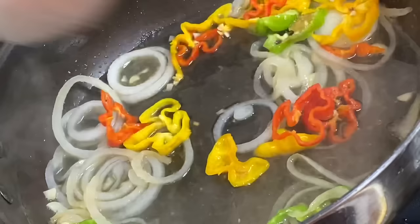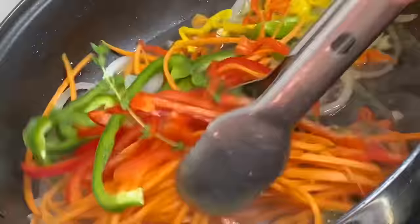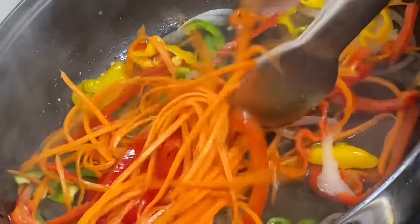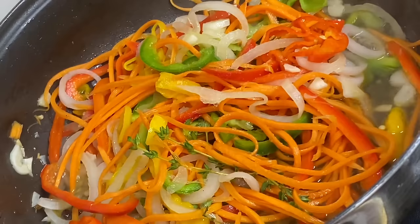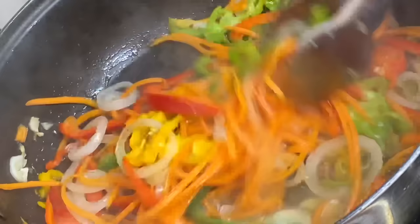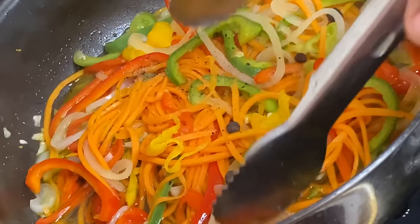Also adding pimento seeds for extra flavor, these beautiful julienne carrots, the sweet peppers, and the fresh thyme. I'm going to give this about two minutes at most. I'll sprinkle a bit of salt and black pepper — you don't want to overcook these, you want them to stay nice and crunchy. And that's it — escovitch pickled sauce! This is smelling so delicious.